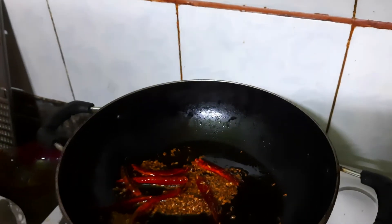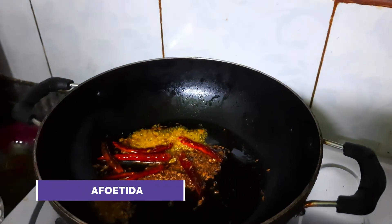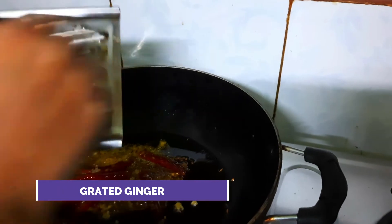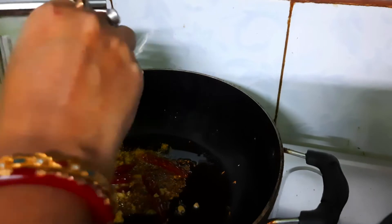I am adding a very little amount of asafoetida or hing, and grating some fresh ginger. If you don't take ginger during fasting you may avoid it also — this fresh ginger gives a nice aroma.